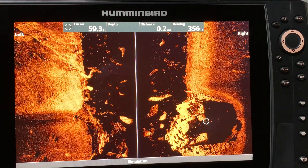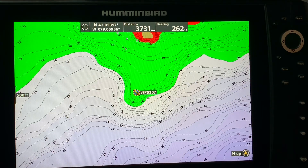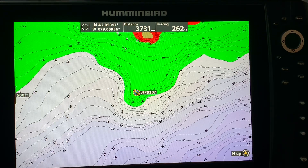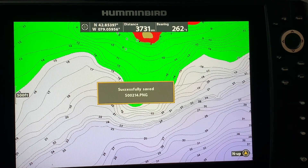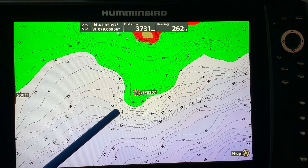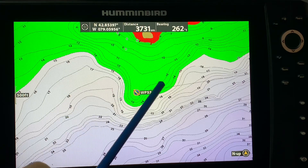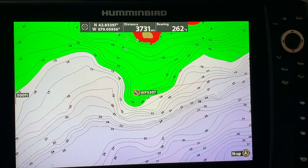I mentioned earlier that if you press and hold the mark button it will take a screenshot. In this case I might want to share this waypoint, so let's see what happens when I press and hold the mark button. Provided you have an SD card in there, you'll notice a message that a screenshot was saved — and it's as simple as that. The purpose of this video is to focus on the mark button: how to make waypoints and how to take screenshots.